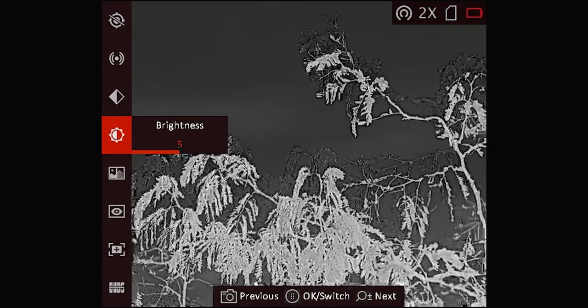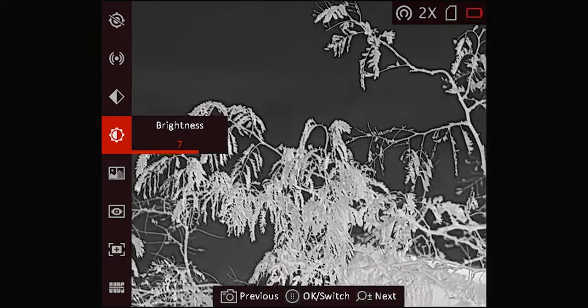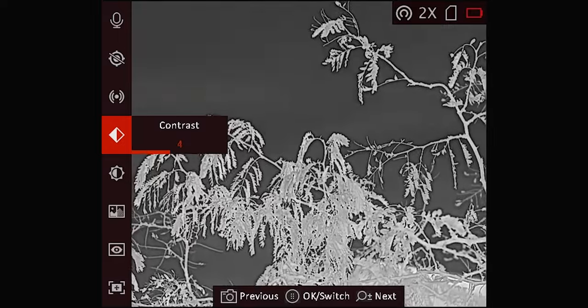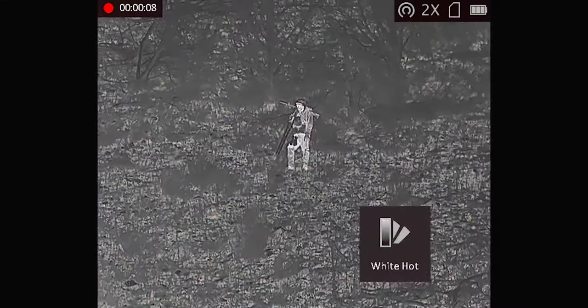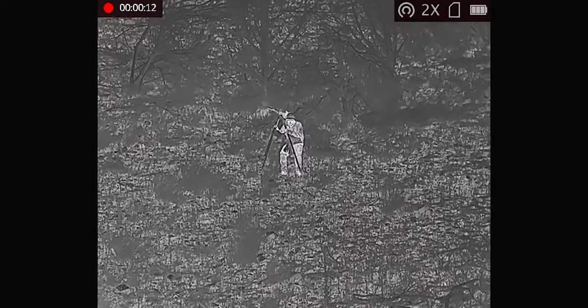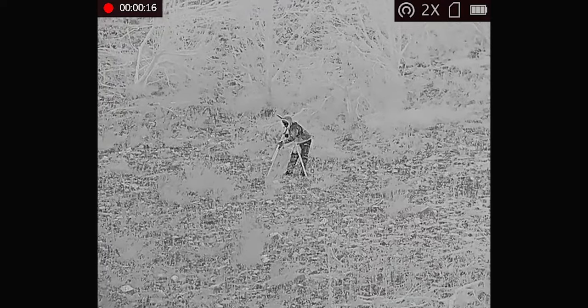Some things carry over with the Sidewinder series as well. The internal interface, for example, is going to look very similar to our scope line and other monocular lines. You still get four color palettes to choose from: black hot, white hot, red hot, and fusion. You have all the same contrast and brightness settings, and all the other options to personalize the monocular for your needs.